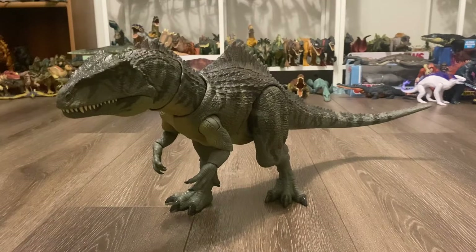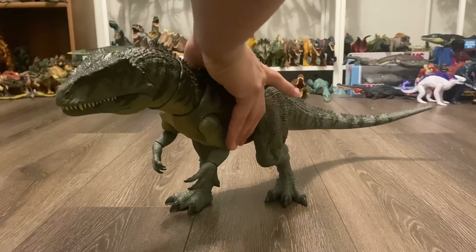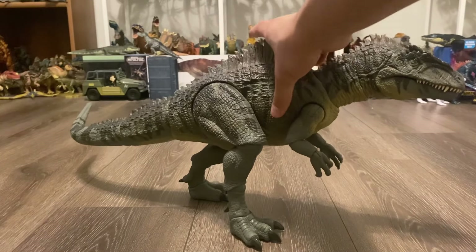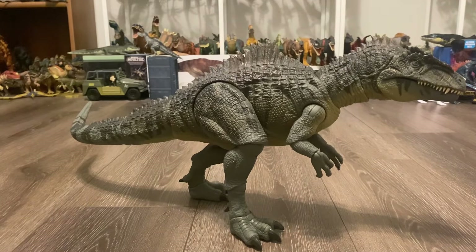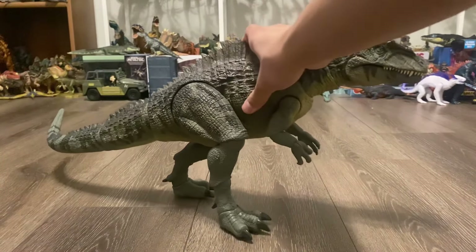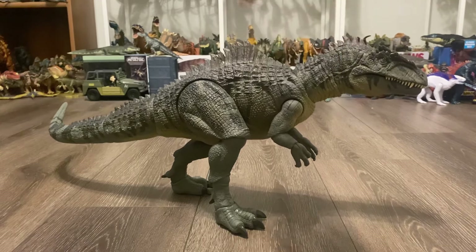Moving on to the colors, like I've already said before, they are very movie accurate. I like how Mattel didn't just add the swampy green and the gray striping, but also plenty of brown dry brushing and the yellow underbelly. I really adore this coloration. In my opinion, this and the Carnotaurus have two of the best paint jobs in the entire Hammond Collection.